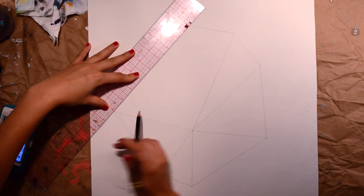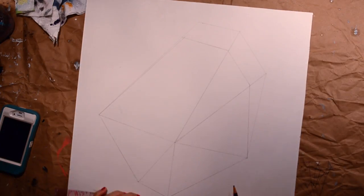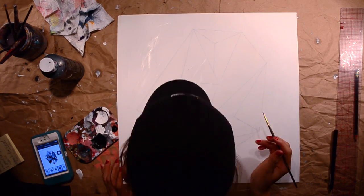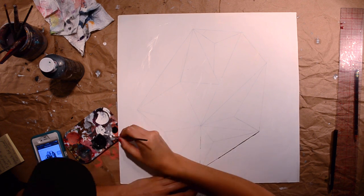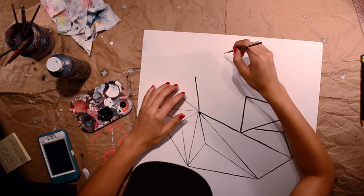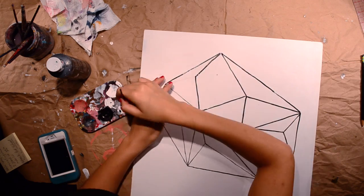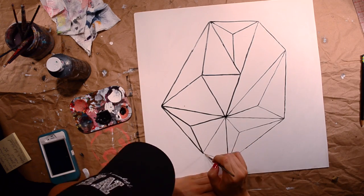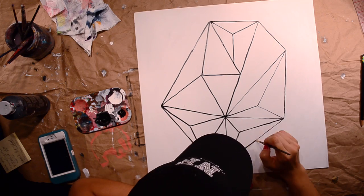For this next one I found a cool picture of a mirror on Pinterest and I liked the geometric design, so I traced it out. Then I put a thin coat of white paint on it, and went over my pencil lines with some black paint to define them better. And that was it for that one — pretty easy, and I think it looks really cool as a geometric design.